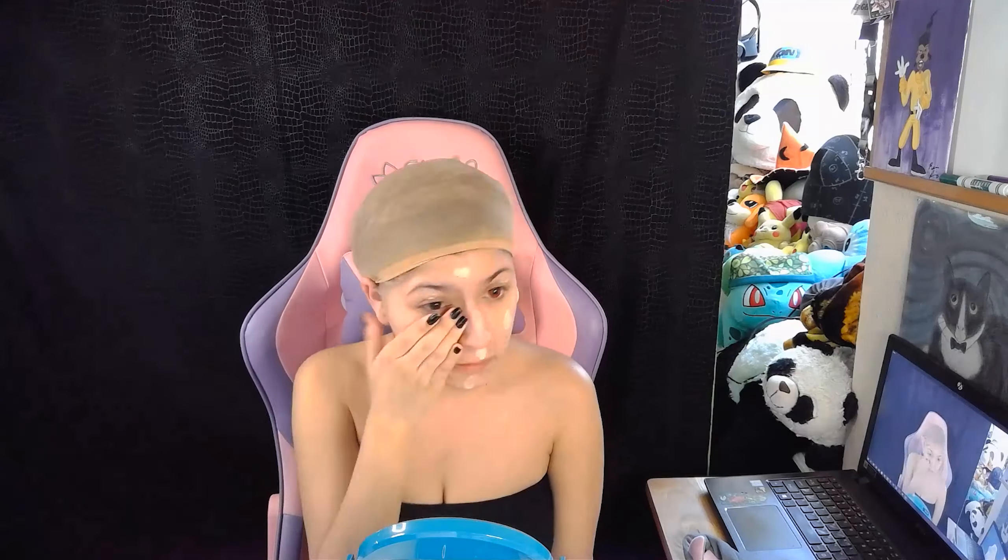Hello everybody, we're back. Today I'm doing a cosplay makeup transformation — I'm transforming myself into a steampunk pumpkin queen. I started out by putting on a red contact lens in my left eye and then I'm adding my primer onto my face.